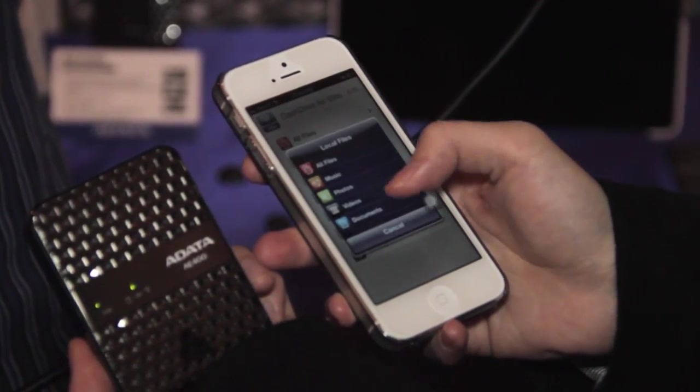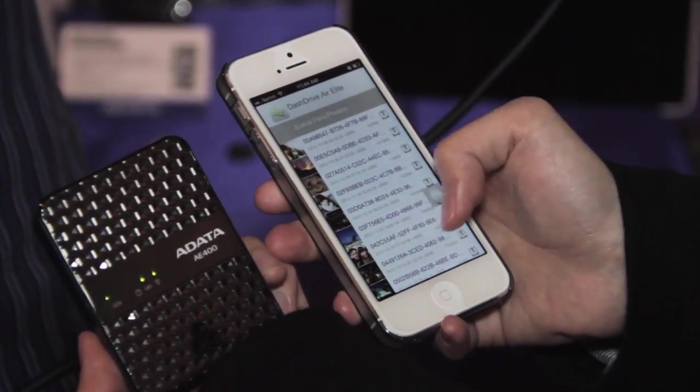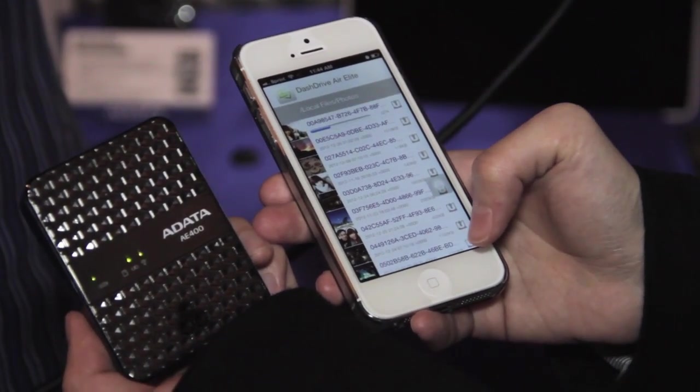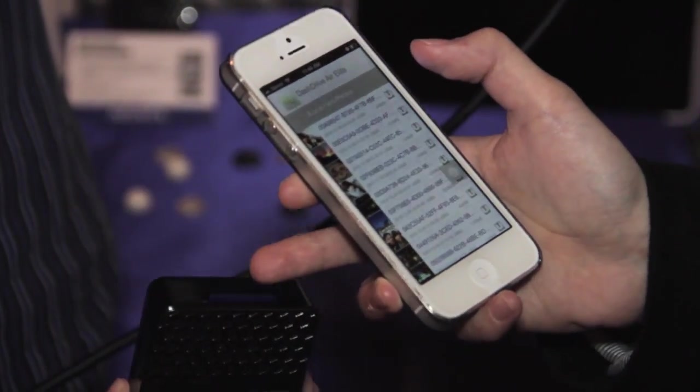You can also upload any pictures from your cell phone to the SD card. Go to local files, pictures, and you see all your pictures here. Press this and it has an upload button, which means your pictures are going to upload to the SD card.